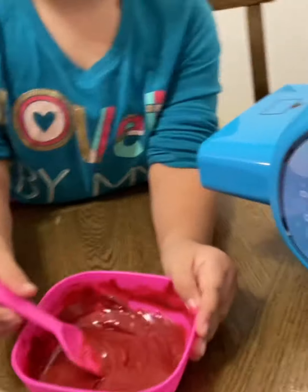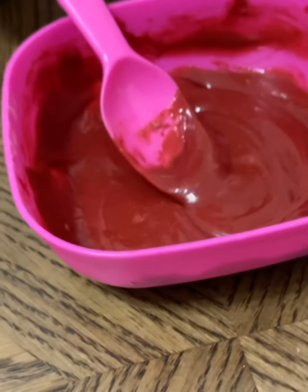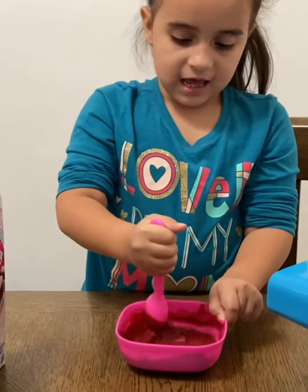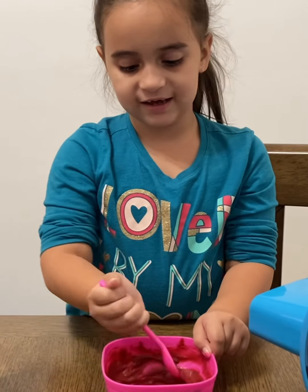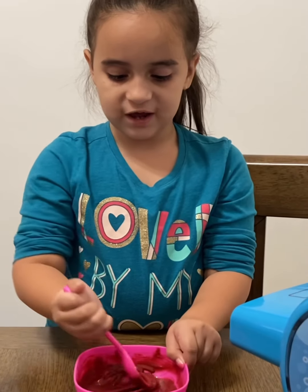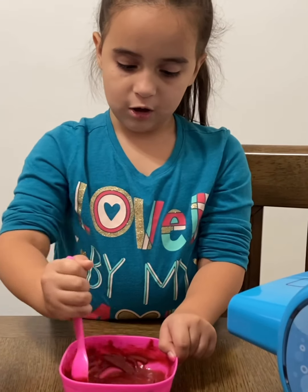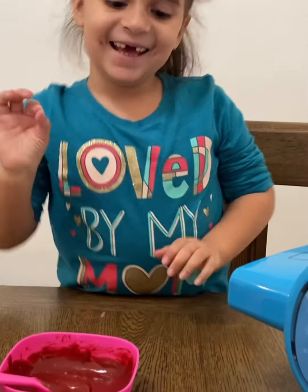Look what it turns — it turns red! My mom helped me a little bit to mix it, and now it turns red. I have to mix it a little bit more to make sure there's no spots.